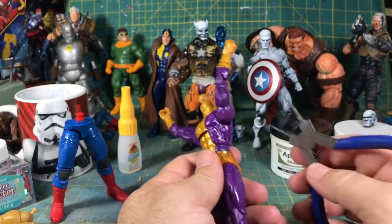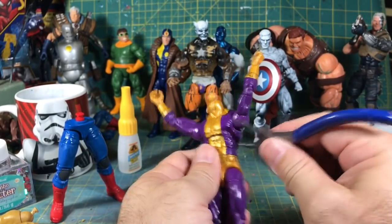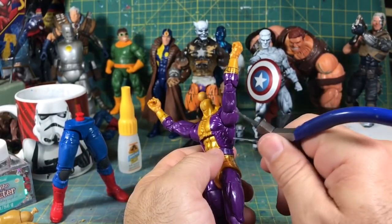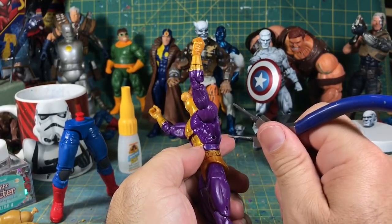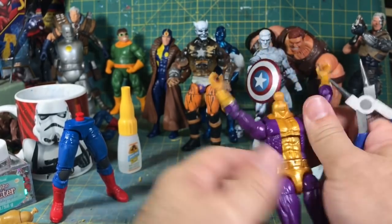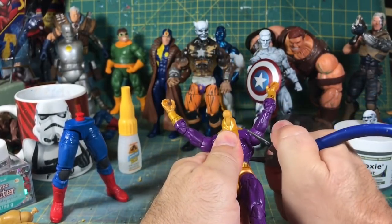When you go in to insert this tool, you want the plastic to be cool. What happens is if you go in right away, the plastic is going to be heated up from the friction, and since it's cheap plastic, it's going to stretch out — and I don't want that to happen. So I'm going to cool it off; I'll either let it sit for a bit or run it under cool water. Give it a go and see what happens.